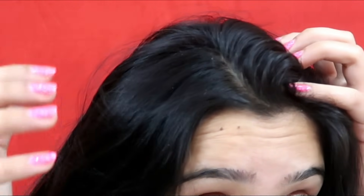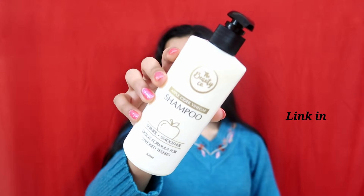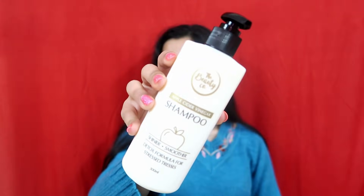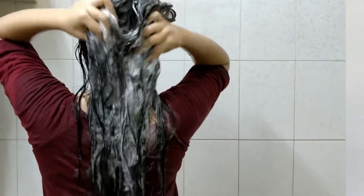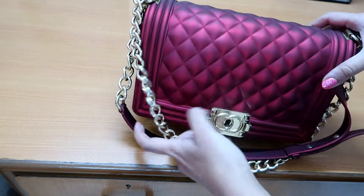When you get dandruff in winter there are many problems with hair. I have found a way to remove it. I am using apple cider vinegar shampoo, which will make your hair shinier and smoother. You have to use this shampoo twice a week. It is best recommended for removing dandruff. In one wash you can see my hair looks rough and dry, but in one month you can see your dandruff will go away.